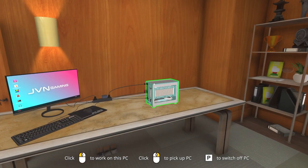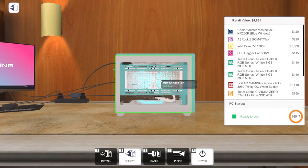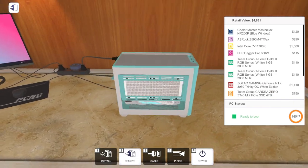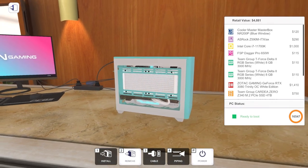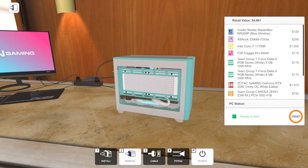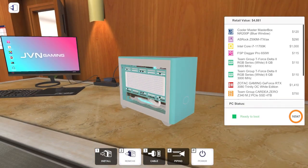All right, welcome back to PC Building Simulator, welcome back to free build mode. In the last episode we built inside the Cooler Master MasterBox NR200P, the teal and white edition. It's a pretty powerful computer with the i7-11700K and an RTX 3080 from Zotac, a bunch of new parts that were added to the game in the most recent update, so that was a lot of fun.